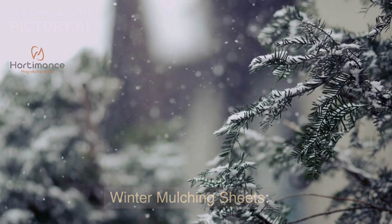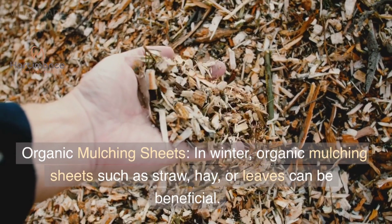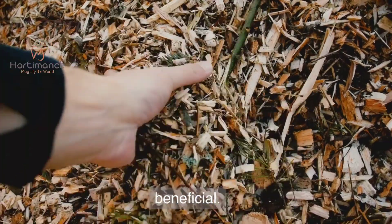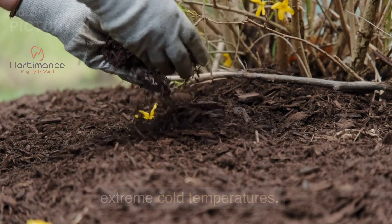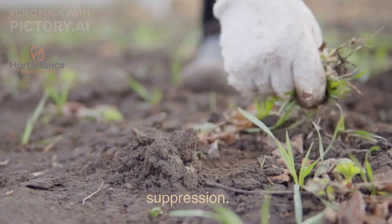Winter Mulching Sheets — Organic Mulching Sheets. In winter, organic mulching sheets such as straw, hay, or leaves can be beneficial. They provide insulation to the soil, protecting it from extreme cold temperatures. They also help in moisture retention and weed suppression.